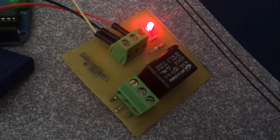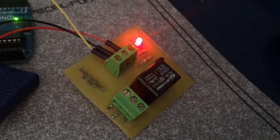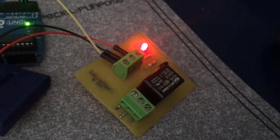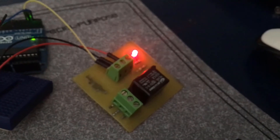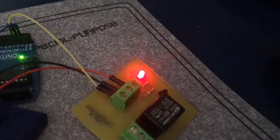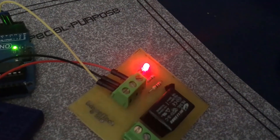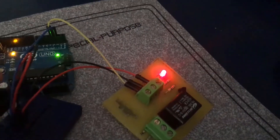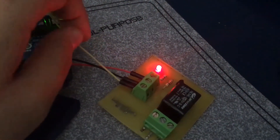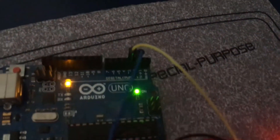As you can see here, this is the relay module PCB that we created in our previous tutorial series. Make sure to check it out if you're interested in making one of these. The 5 volts of this board is connected to the 5 volts of the Arduino, the ground is connected to the ground of the Arduino, and this is the control signal of the relay — it's connected to digital pin 3 on the Arduino board.